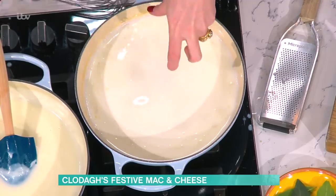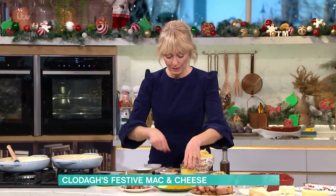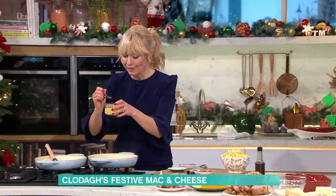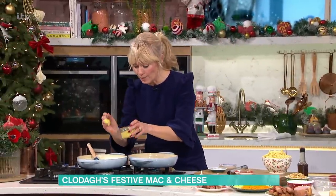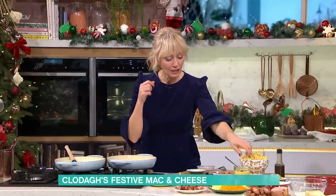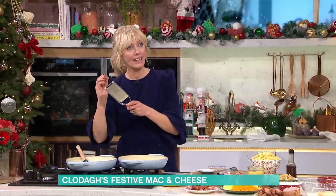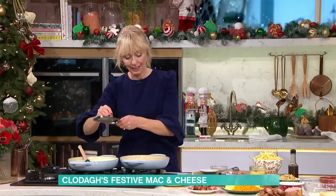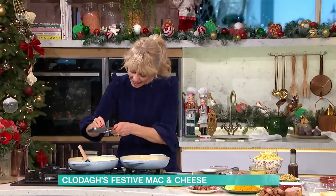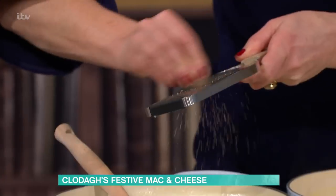So I put the milk in, whisked it away with the roux and the garlic, and then it comes out looking like this — a white sauce. Then I'm adding in a big blob of Dijon mustard. If you don't have Dijon mustard and you've got regular mustard, just use half the amount, because English mustard is quite punchy and the French one is just a little bit more subtle. I also put in a little bit of nutmeg.